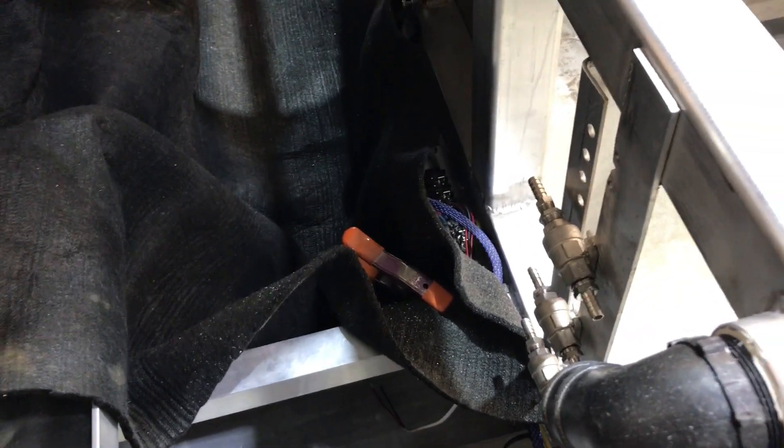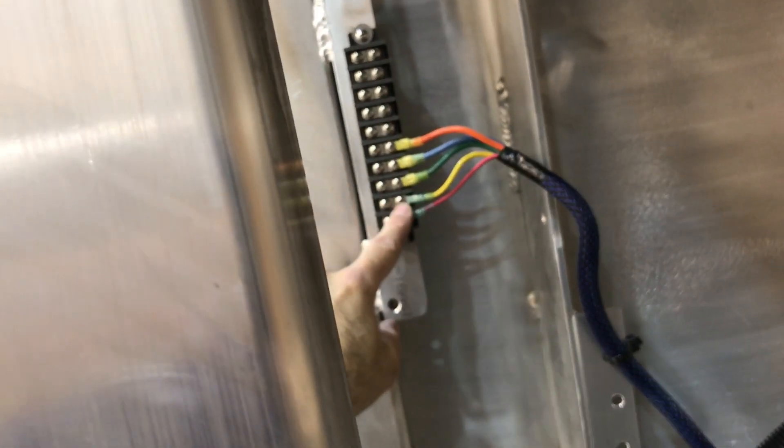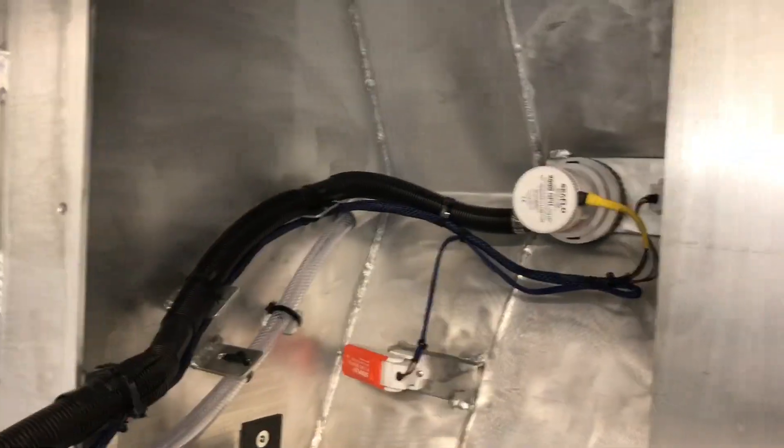There's a negative bus bar and a positive circuit bus bar hidden down in there. I have my raw water pump, bilge blower, and another circuit for all my bilges. There'll be another bilge coming through the motor mount area, laced in with the same color codes that match the switches.